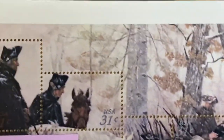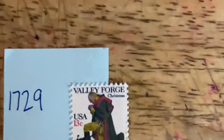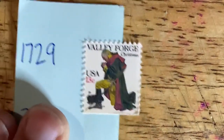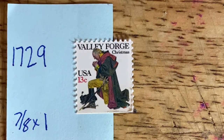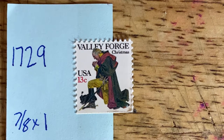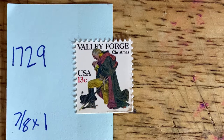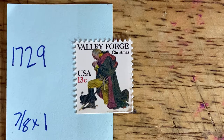The other stamp I want to show you today is an individual stamp — one of the holiday stamps. This is the traditional Christmas stamp, catalog number 1729, listed as 'Washington at Valley Forge,' depicting a kneeling Washington in prayer. This was issued in 1977, continuing the Bicentennial theme.